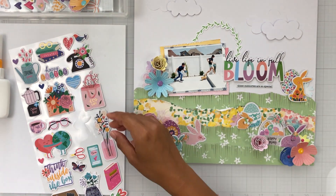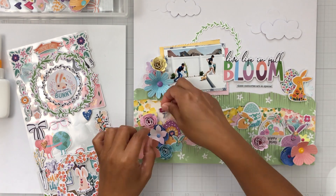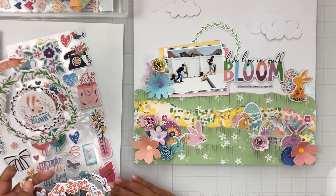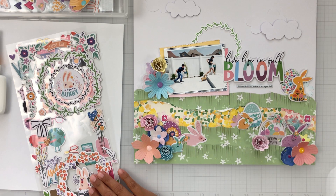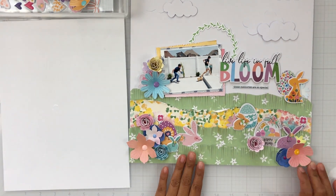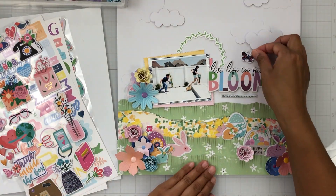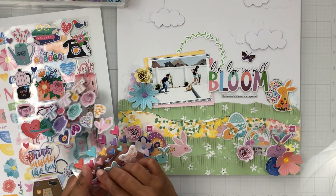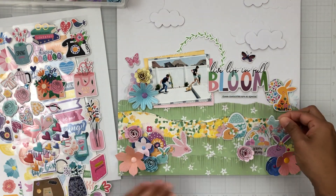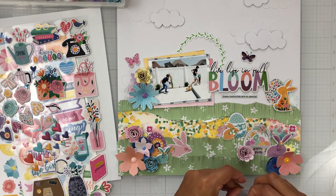I'm just going through the chipboard stickers trying to see if there's anything else I want to add. I do add a few of these flowers just to make it look like they're growing out of the grass. I love that cat with the bunny ears — I wanted to cheat a little bit because he does look like a bunny, but it didn't end up working and I thought my page was busy enough. So I didn't add anything else to it. Here I'm finishing off with some butterflies and I think I've checked off everything that we were going to focus on.